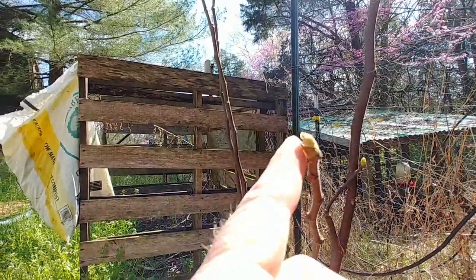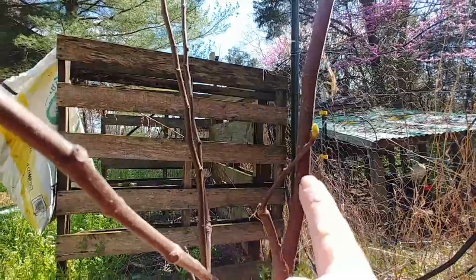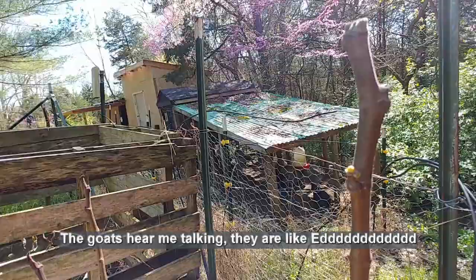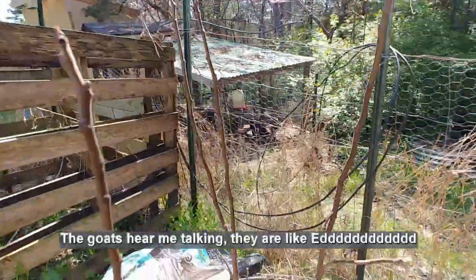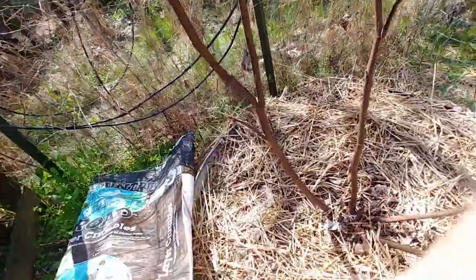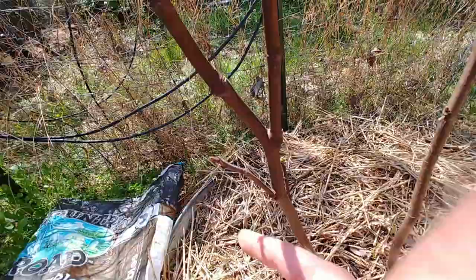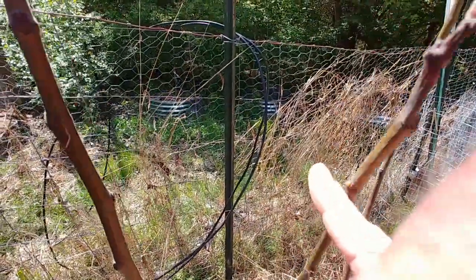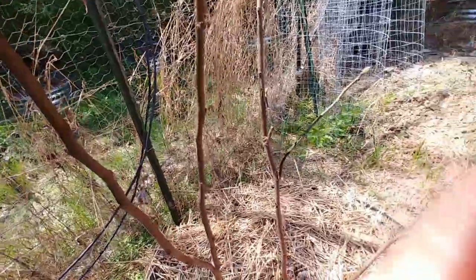But just to prove it — looky right there — you can see the tips of these limbs are starting to put out growth in several places, all the way up here to the very top. The goats are about to drive me crazy today. Another limb over here — both of them have some green on them, all the way up to the tops.